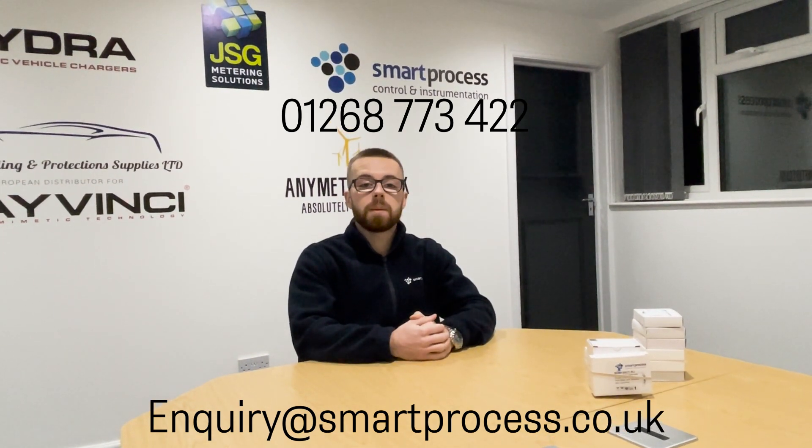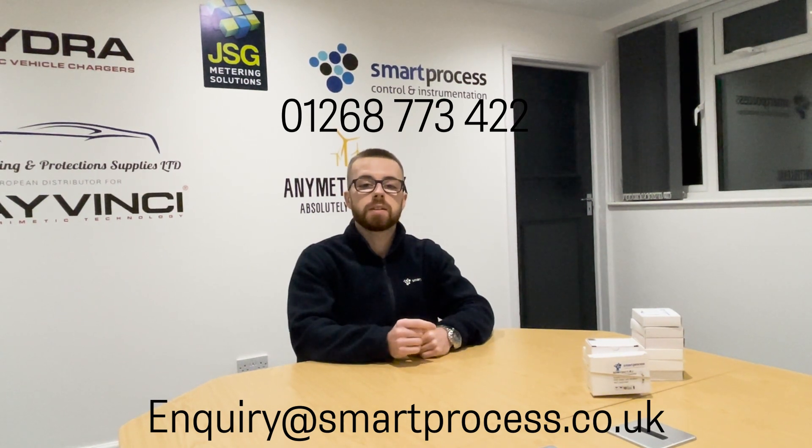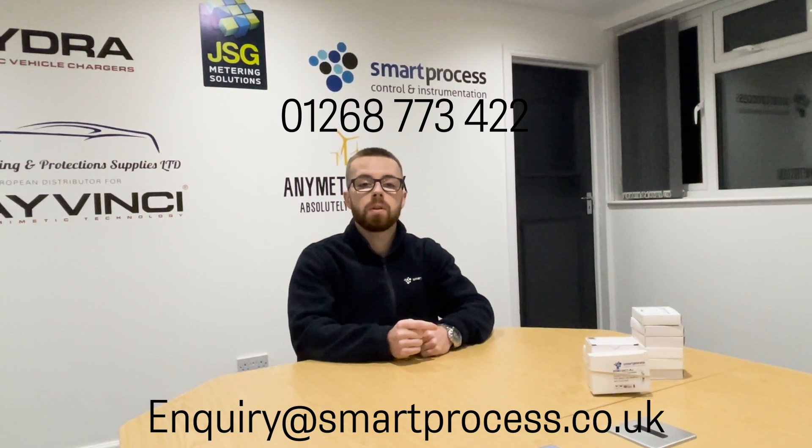Thank you very much for watching — appreciate your time if you made it this far. If you have any questions feel free to drop a comment or get in touch by email or phone. Please like and subscribe for more content like this, and stay tuned to the channel. Thank you.